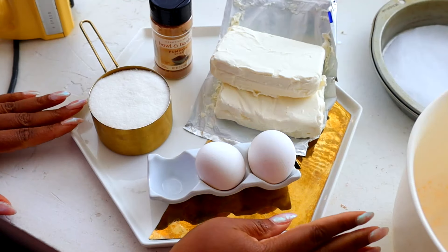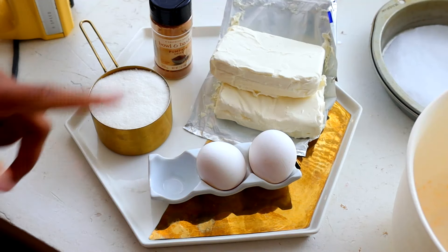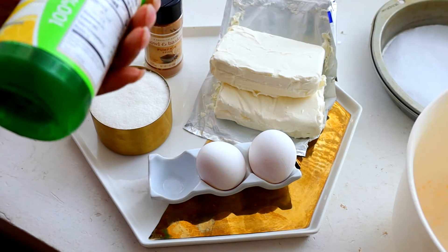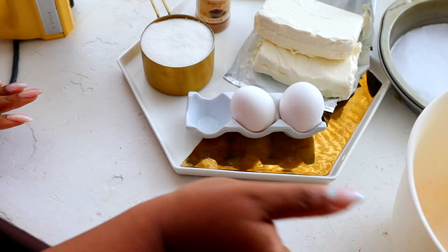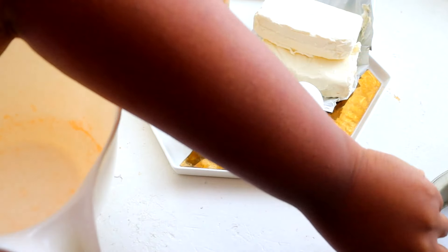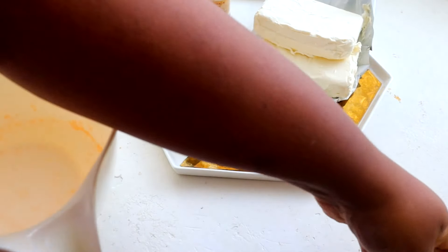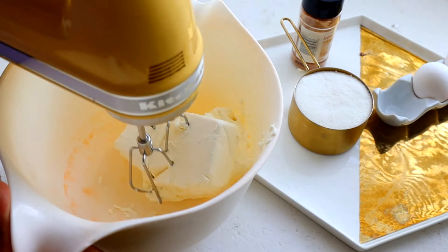Here are the ingredients for my cheesecake. We're doing a very simple cheesecake recipe. I've got some cream cheese, whole eggs, granulated sugar, pumpkin spice to make this a spiced cheesecake, and of course some lemon juice. We have to have lemon juice in this cheesecake. I have a large bowl here and also my pan with some parchment on the bottom. I'm just using a regular cake pan — same size as my pumpkin cake, the eight inch. 16 ounces of cream cheese, room temperature and softened.